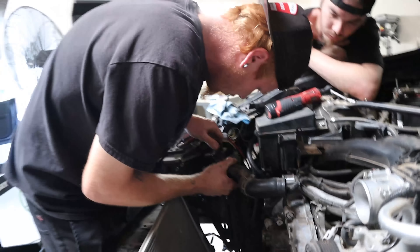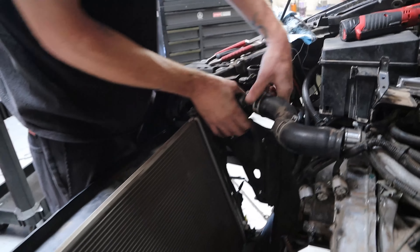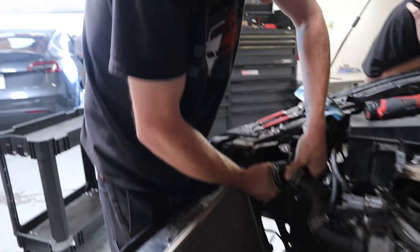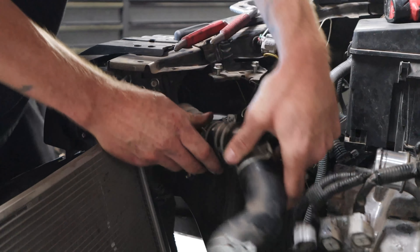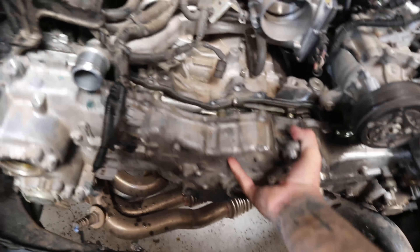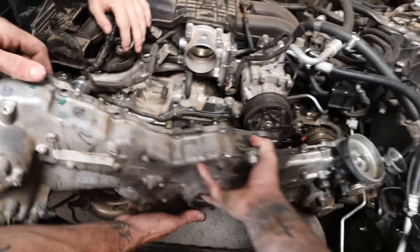Of course that housing has to be plastic — and it has to be a pain to get off too.